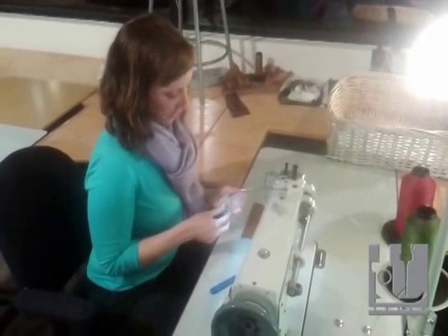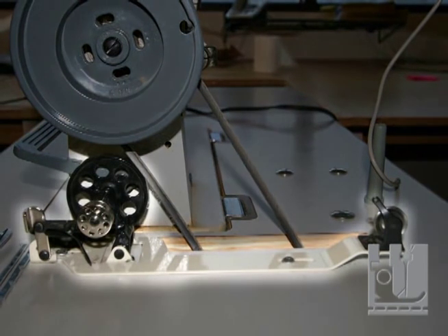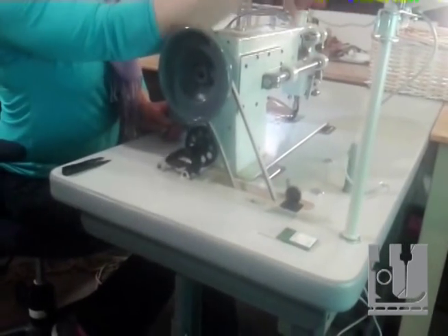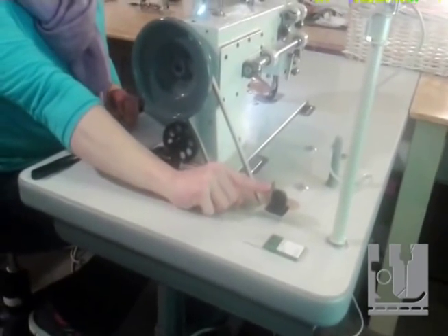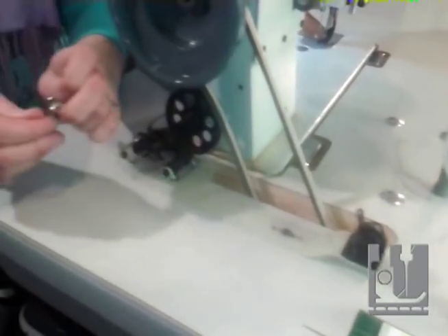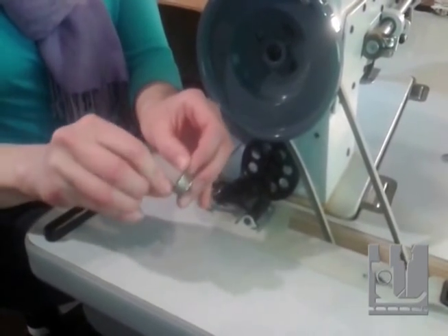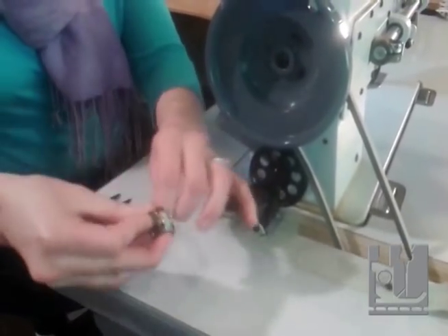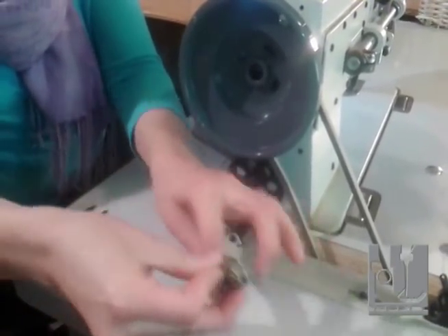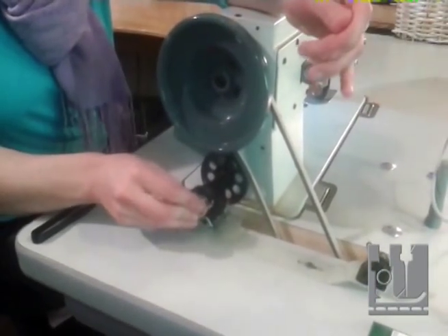The feature that this sewing machine has that I really like is a side bobbin winder, right here. You would put a second spool of thread on your thread holder, put it through this thread guide, and then through this tension disc to keep your thread taut while it's winding. It's best to use an empty bobbin. Always hand wind a little bit of thread before you put it on your machine.